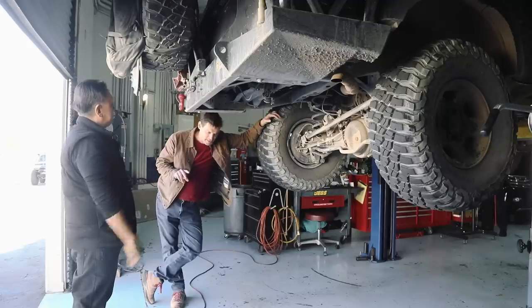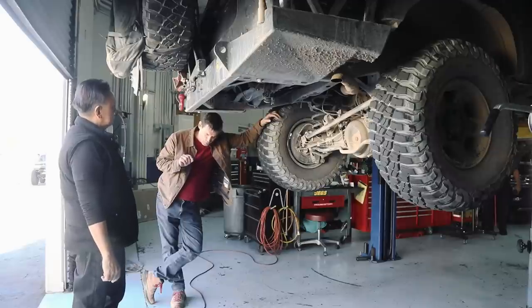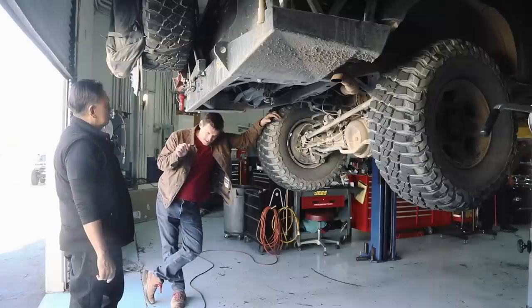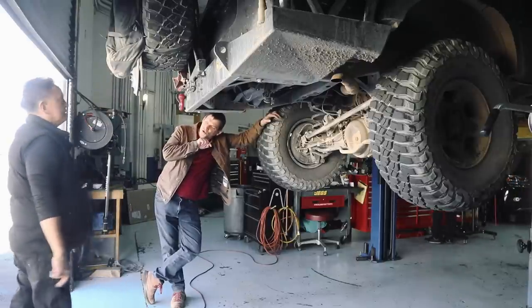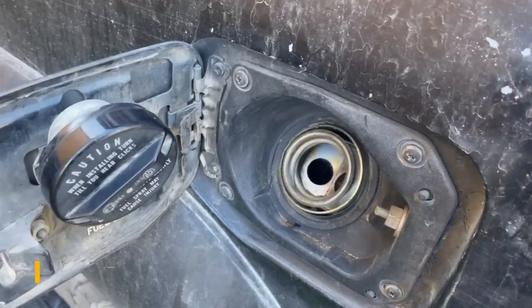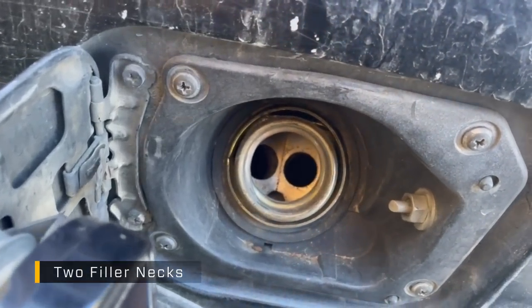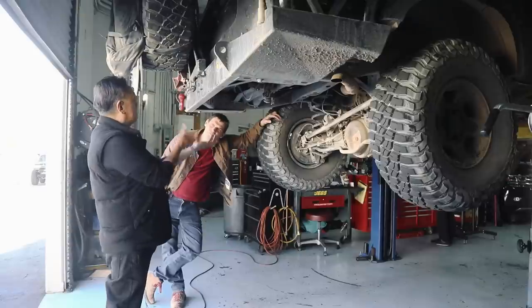There is a difference between a second gas tank, which feeds the engine, and an auxiliary tank. This is an auxiliary tank. You put the fuel in the auxiliary tank, but then it has to be pumped to the main tank at will — it does not do it automatically. A second gas tank complements the first; you don't know when it switches.